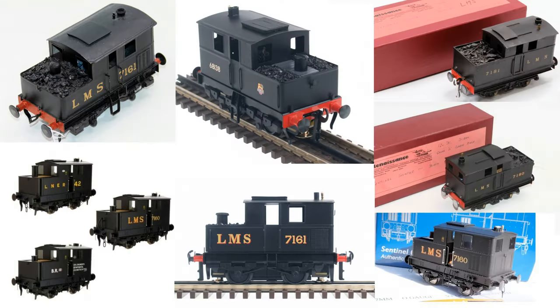Here are some examples of models of Sentinel shunters in OO gauge and O gauge. So far as I can gather, all of the generally available models have been based on the most common type, the CE/CEDG version as used by the LNER and LMS.